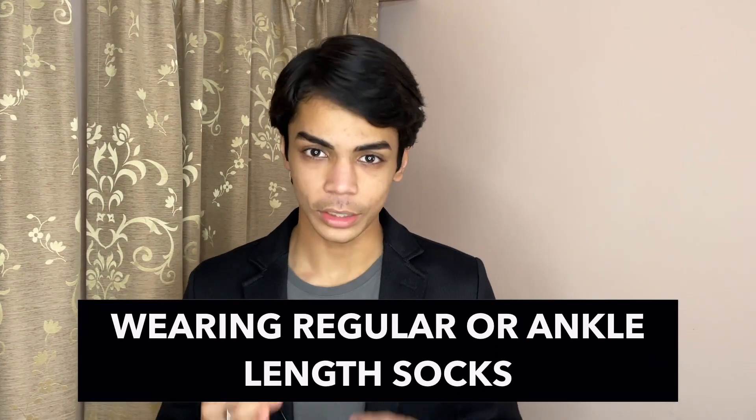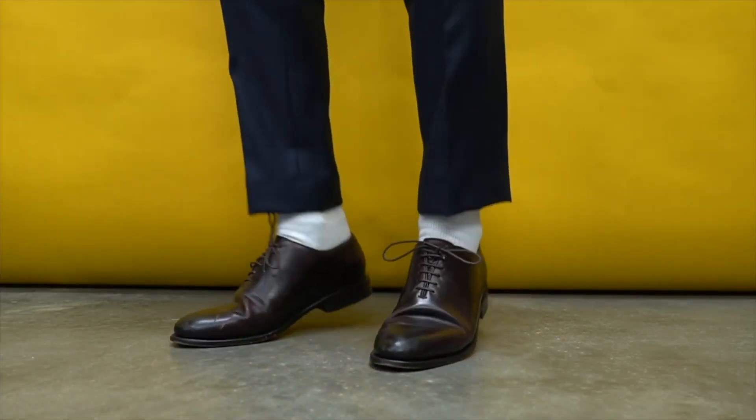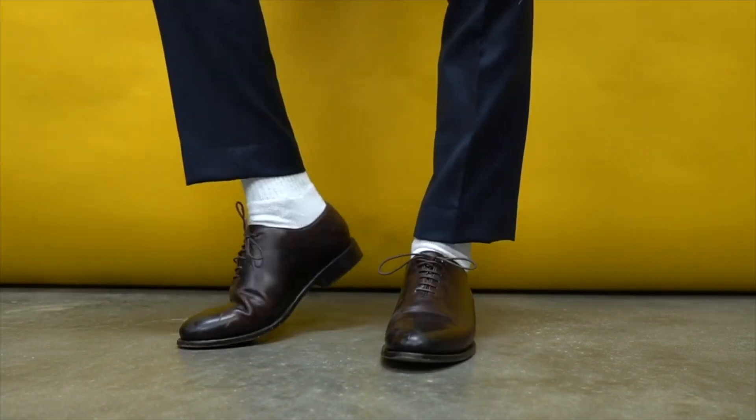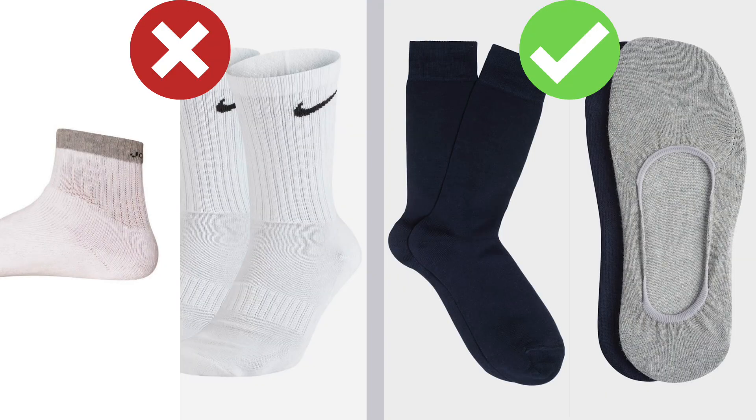Mistake number five is wearing regular socks or ankle-length socks with a suit. About 90% of guys either wear regular Nike or Adidas socks or ankle-length socks with their suit, and that completely shows they don't know anything about suits. You can only wear either full-length socks or no-show socks with a suit — nothing else. You can go for any patterns or colors in those two styles, but never ever wear regular or ankle-length socks. Trust me guys, if you do, I'll disown you.